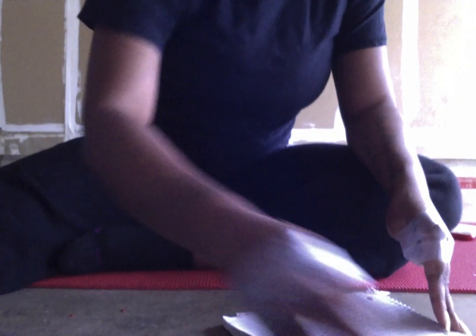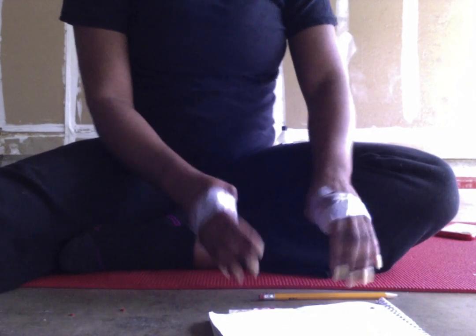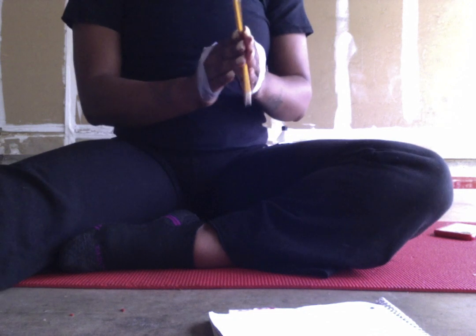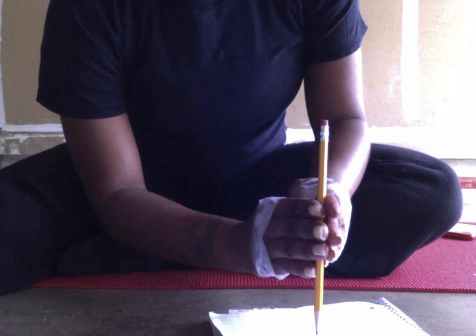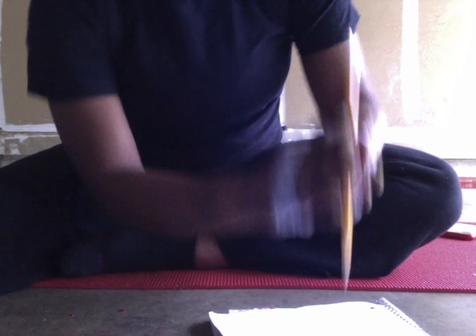So let's see if I can draw. I can flip the paper with my hand. I'm going to take my pencil — what do I want to draw? Let's try to draw a person. See if I can do it.